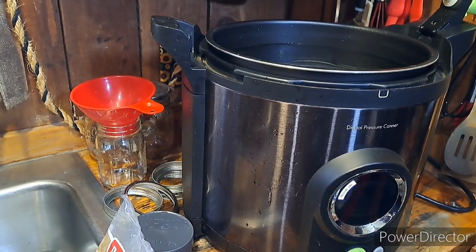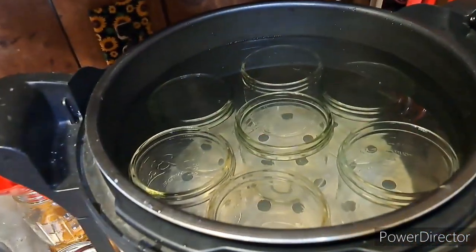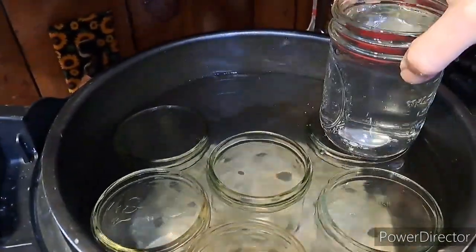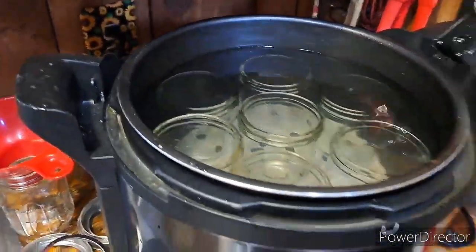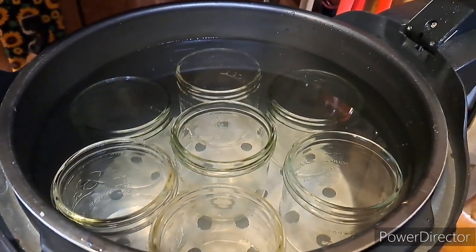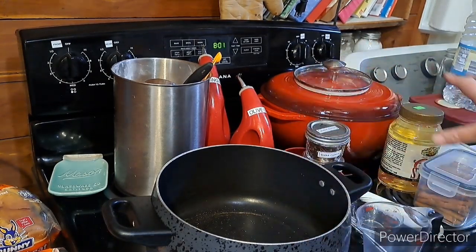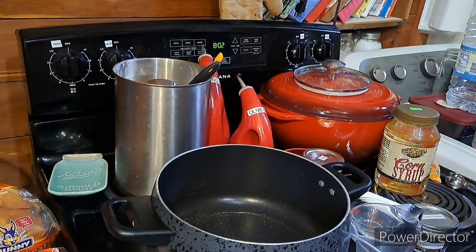I am going to be water bath canning these. I've filled the canner — it has a level indicator with three different levels, and the top one is for water bath canning. I'm doing wide mouth jars and put in seven, since I wasn't sure what this bag would yield. Over here I have a pot and everything laid out that I need, so let's get this started.